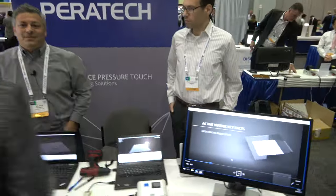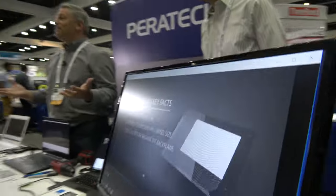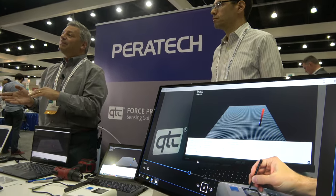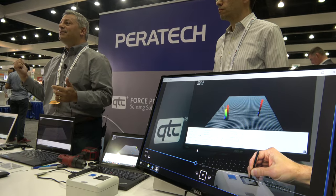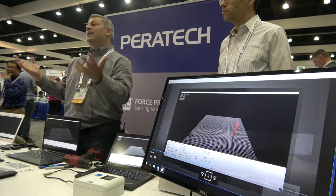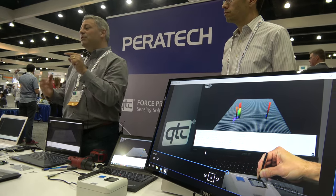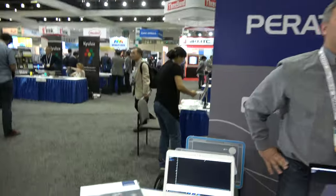So tell us what kind of applications you're targeting now. We're here at SID, targeting displays — putting it behind curved displays. We have one of our curved displays at the BOE booth; their force sensing over there is our technology. Excellent. And so it fits behind curved displays, also OLED. You have a display that's now deformable, you can put pressure through it, and you can sense that pressure through the deformation of that display. That takes the advantages of having a flexible display and doing something with it. Capacitive is a great technology, but when you're looking for positive force sensing, this is something we can add to the mix.